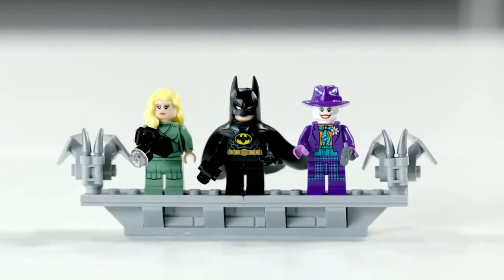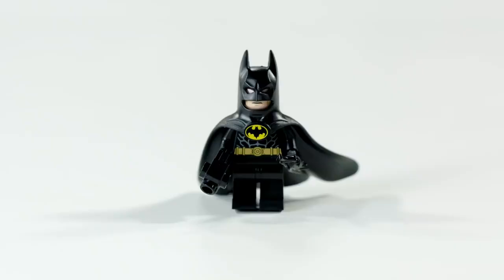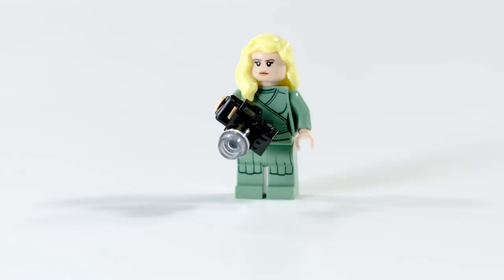There are three main figures going into this set: Batman obviously, the Joker, and Vicky Vale. All of these are new, exclusive figures. Batman comes with a pretty cool cape, and Vicky Vale comes with new torso printing, leg printing, and her camera. And obviously my favorite — the Joker.